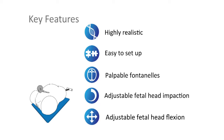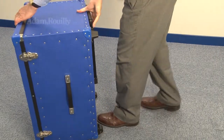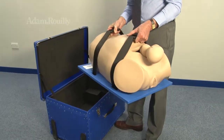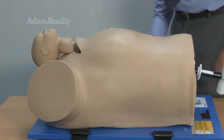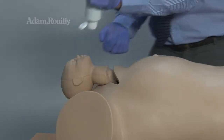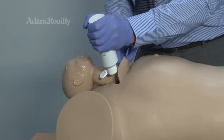The fetal head contains palpable fontanelles, and levels of fetal head impaction and flexion can be adjusted. A carry case is included for easy transportation. Use the straps to transport the model and also for securement to a stable surface. Apply ultrasound gel liberally to the fetal head, abdomen, and birth canal.